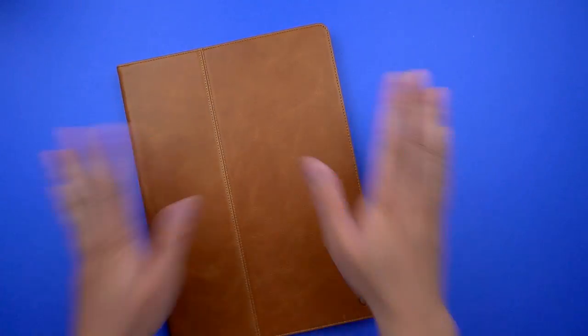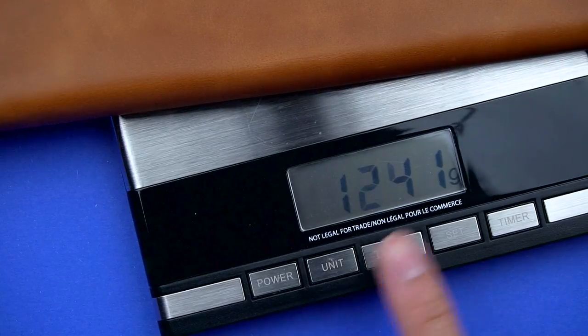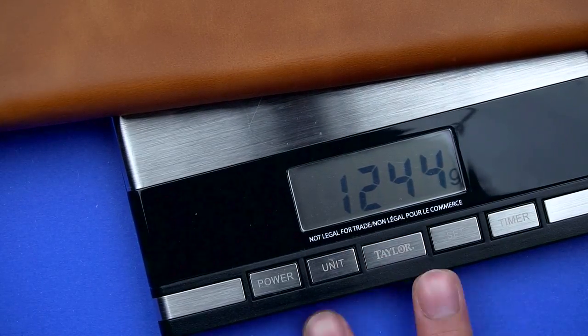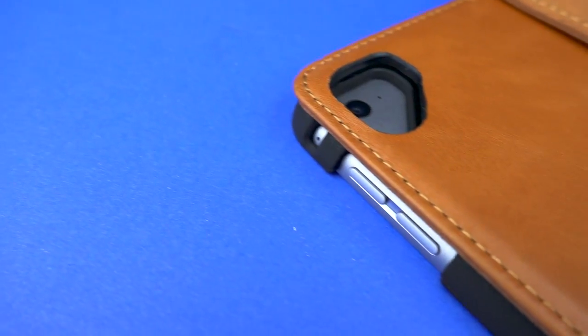The thicker leather does come at a price — in dollars but also in pounds. In total, it almost doubles the weight of the iPad itself at about 1.2 kilograms. It's not a huge issue since it's pretty lightweight in the grand scheme of things, but you will notice it if you're hand-holding this to show off all day.